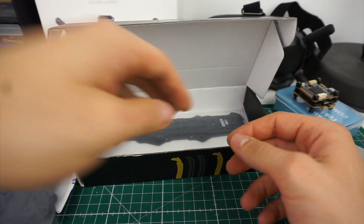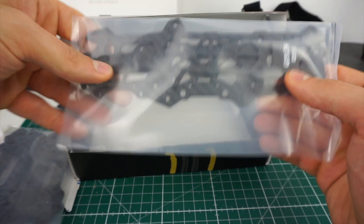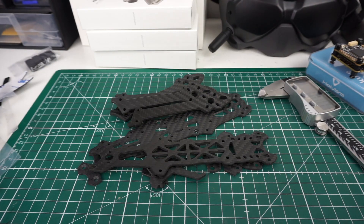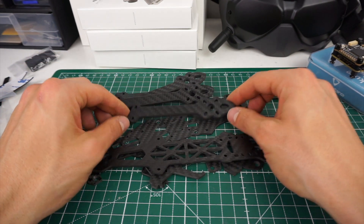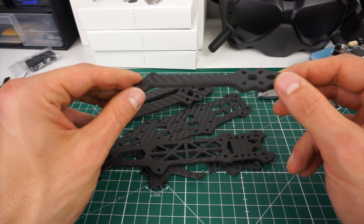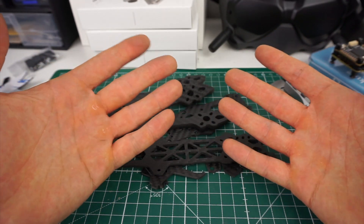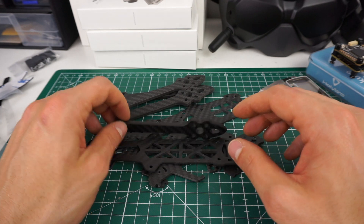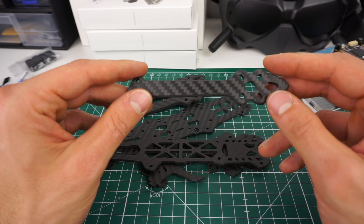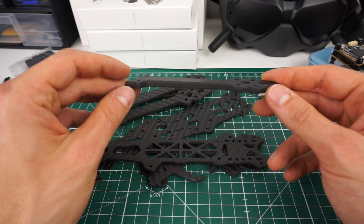Here we have all the other carbon components — that's everything you get in the box. They look pretty good with nice chamfered, rounded edges. There are no carbon dust or burrs — my fingers are completely clean without having to wipe anything, which is a good sign of high-grade manufacturing quality. I'm not a carbon fiber expert, but this really looks pretty good.